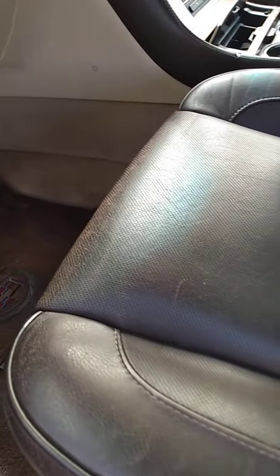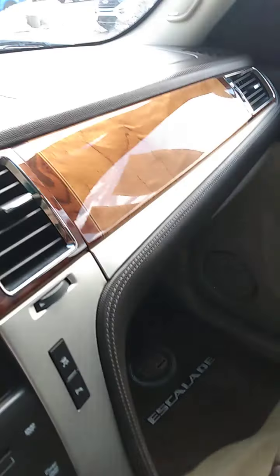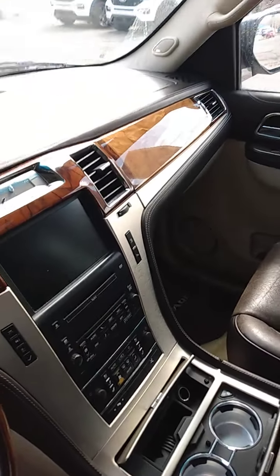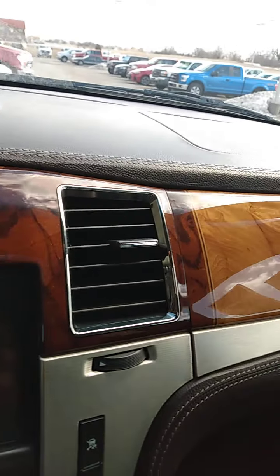Now we're going to go to the front. To climb in, here's the driver's seat — again, it's not ripped or torn. There is some wear and tear, but that's to be expected. There's the passenger seat in the front. Let me climb in and we're going to check out the dash. Notice the top of the dash — we don't have any discoloration or cracking or anything like that going on. Check out the wood-grain part of the dash.